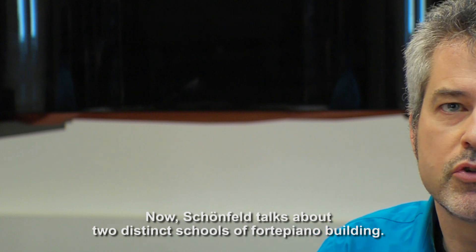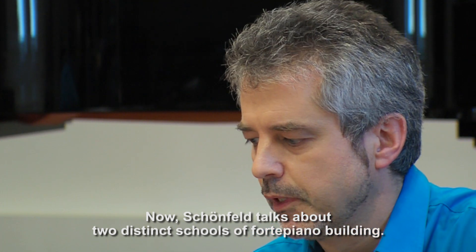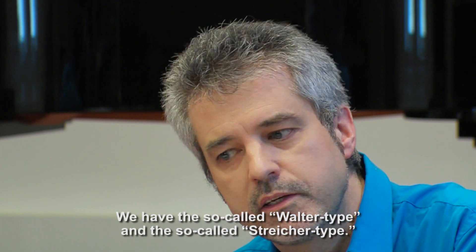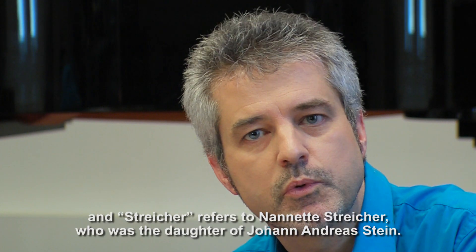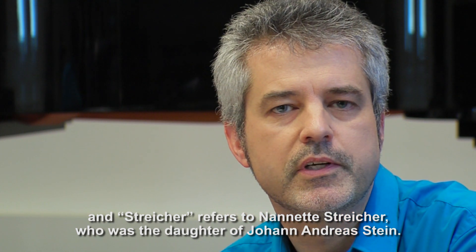Schoenfeld talks about two distinct schools of fortepiano building. We have the so-called Walter type and the so-called Streicher type. Walter refers to the Viennese builder Anton Walter, and Streicher refers to Nanette Streicher, who was the daughter of Johann Andreas Stein.